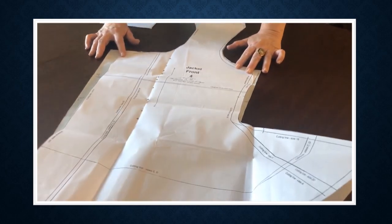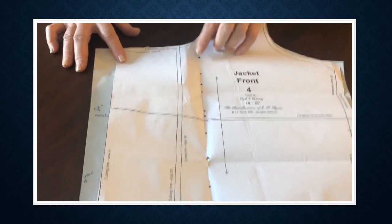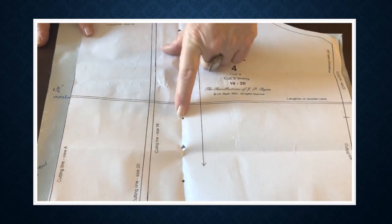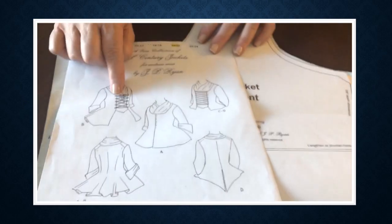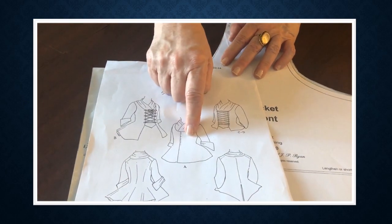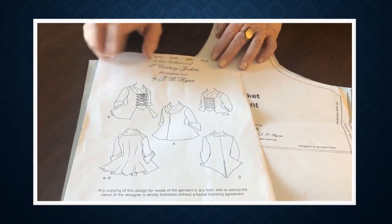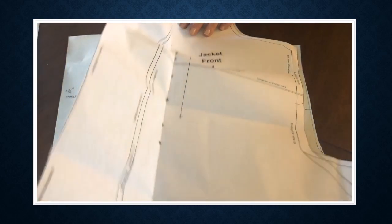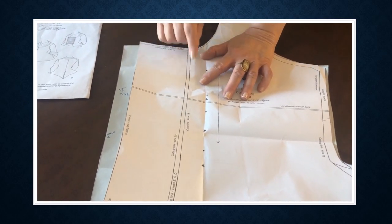I want you to realize that I did alter this pattern but kept the information I needed to keep. All of these marks are about those lacing points that happen on the two views of the jacket. If you're doing view A, you don't need to worry about them at all. If you're doing C, D, or B, you'll need to worry about that. You'll need to transfer those markings onto your new pattern. Also, it doesn't cut in the center front — it cuts off center. Here are your cutting lines that you'll also need to transform.